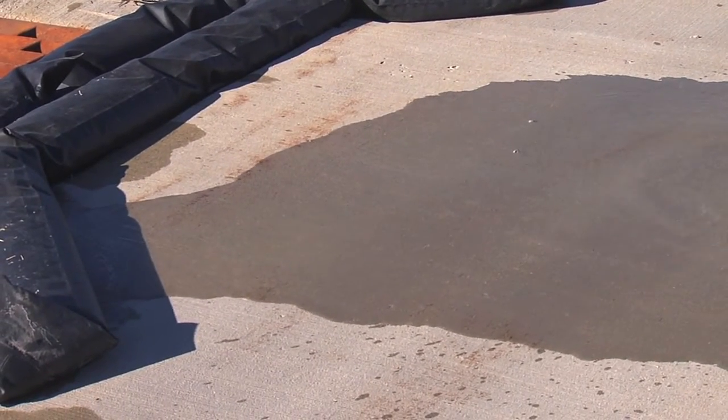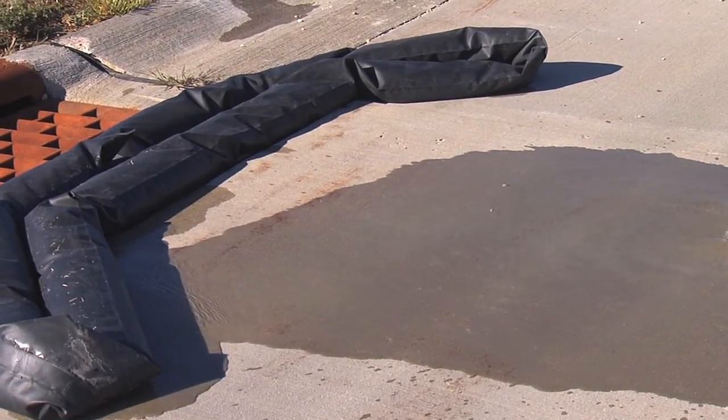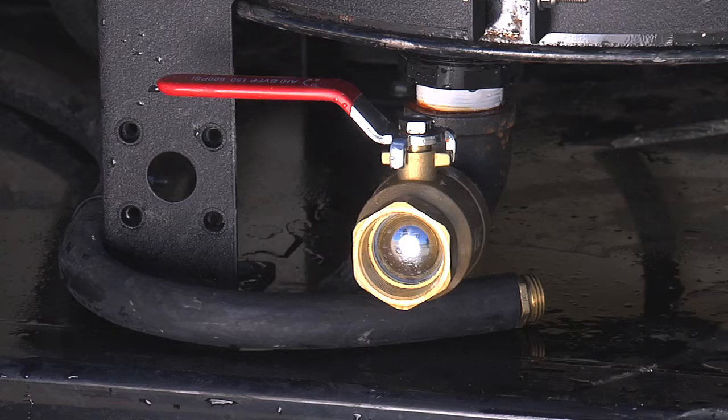The PWR system comes with a 20 foot rubber berm to contain waste water for proper disposal, a 50 foot vacuum hose, 2 micron cartridge filter with filter gauge, high temp fittings and a clean out valve.